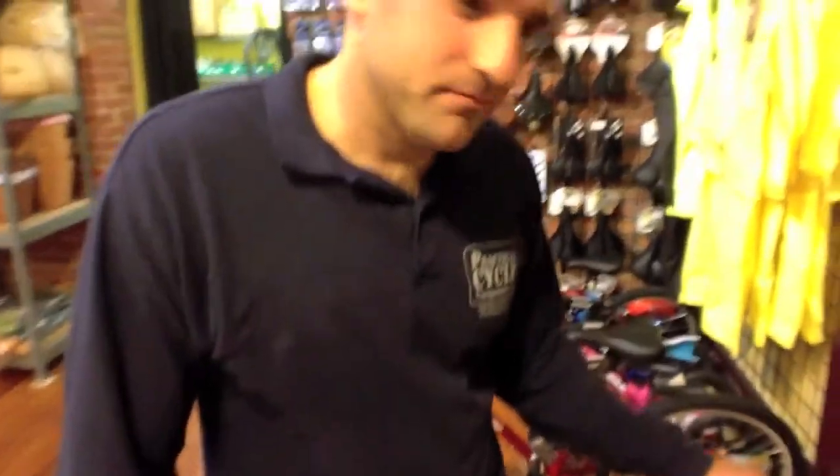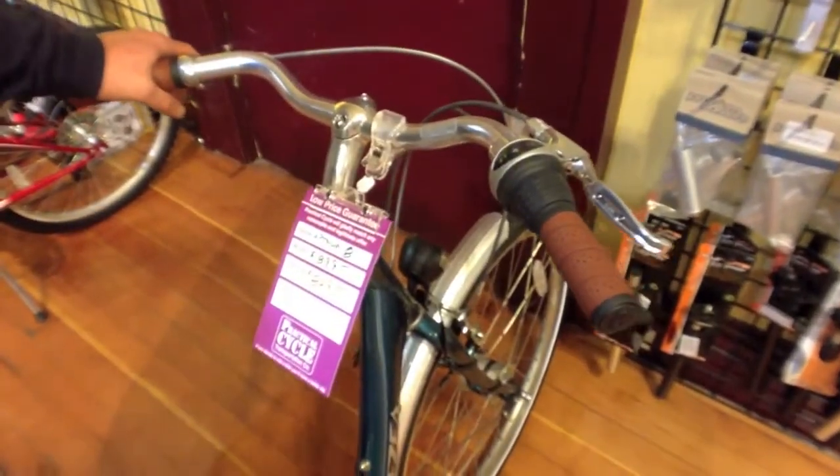This is an American brand — Breezer. It's distributed by Advanced Sports out of Philadelphia. Joe Breeze is the man that designs them and he's somewhere in Marin. He's kind of well known for building the first mountain bike, or something like that.